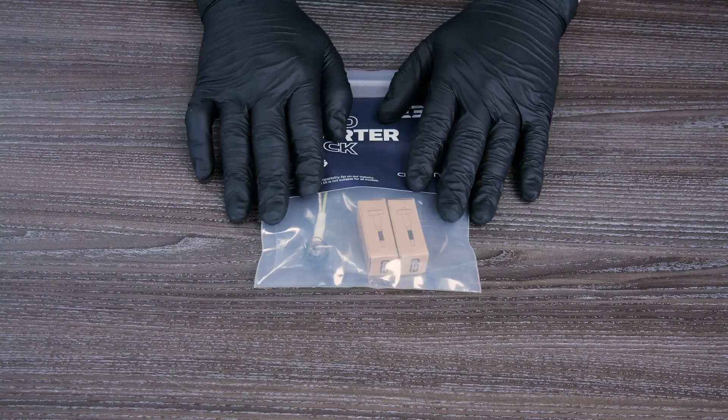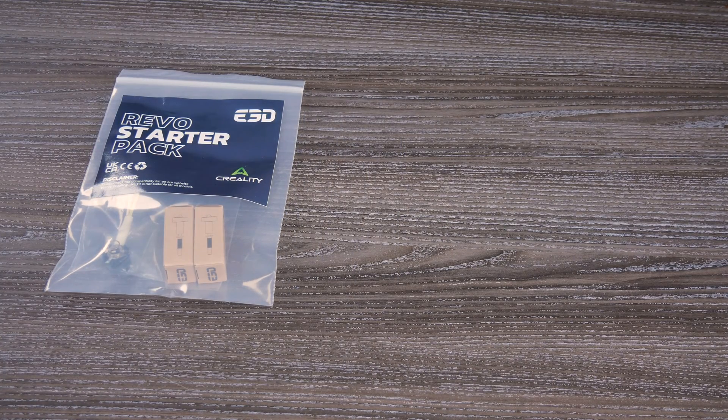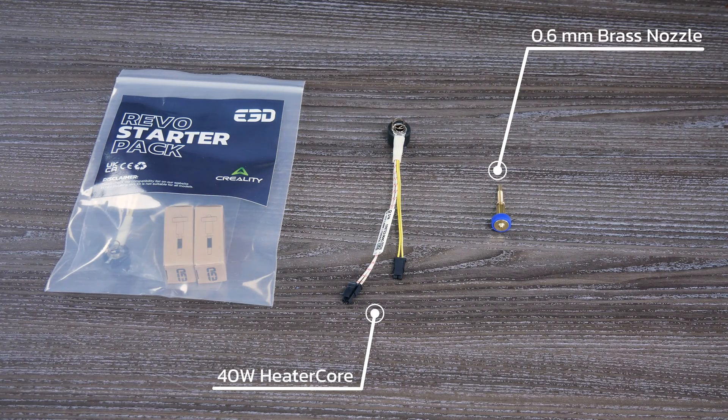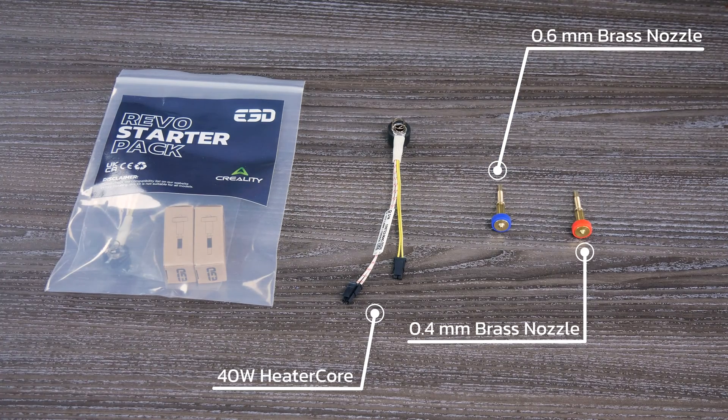Our second starter pack is designed specifically for use with our Revo Creality cold side type. It contains the same content as our standard starter pack, with the exception of having its own Creality specific heater core, easily identifiable by its yellow wires. It is also available in both 12 and 24 volts.